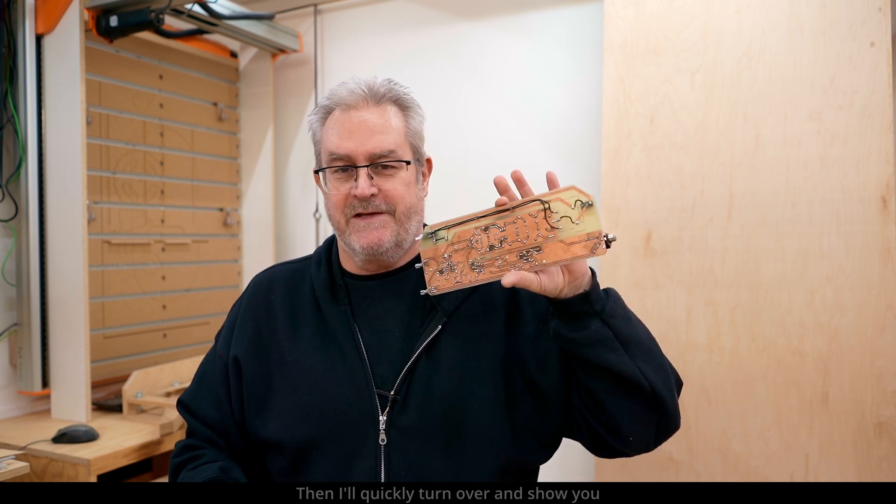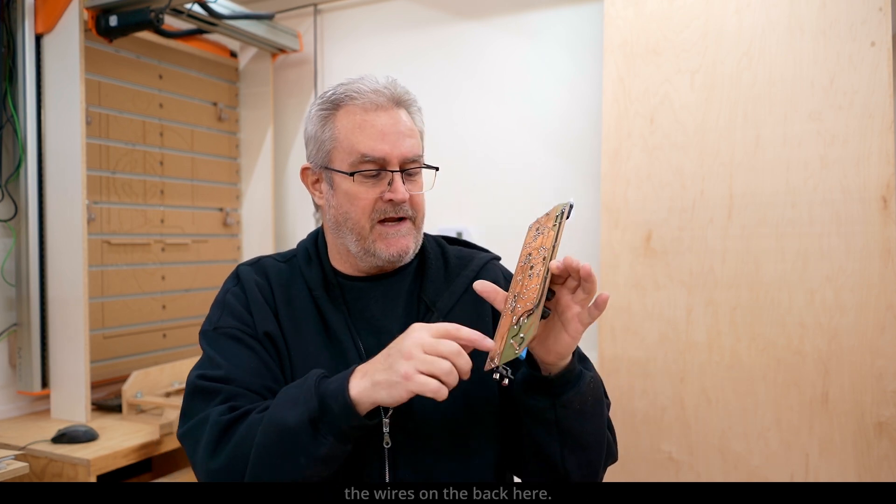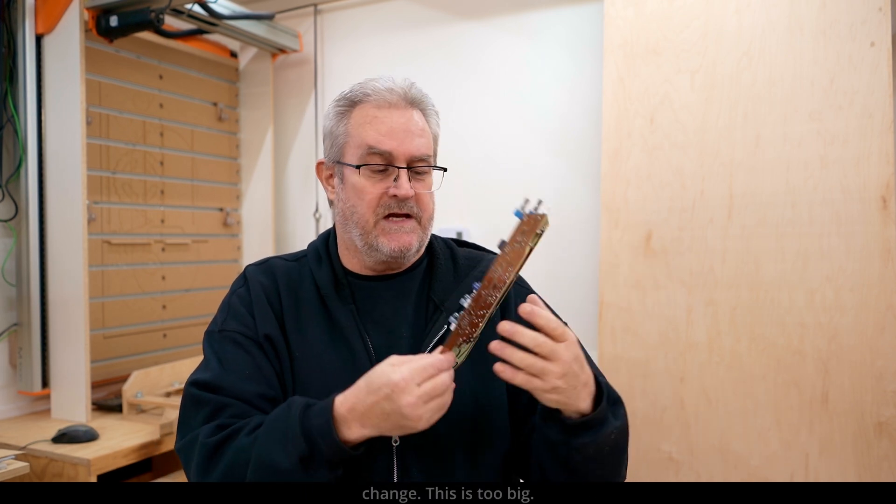I also made a bunch of mistakes on this one. I'll quickly turn it over and show you the wires on the back here. This one I'm not going to change — it's too big — and I'll tell you how that came about.